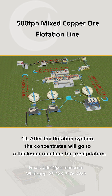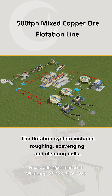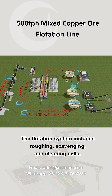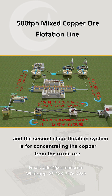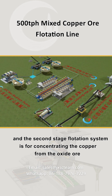After the flotation system, the concentrates will go to a thickener machine for precipitation. The flotation system includes roughing, scavenging, and cleaning cells. The first stage flotation system is for concentrating the copper from the sulfide ore, and the second stage flotation system is for concentrating the copper from the oxide ore.